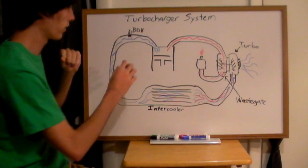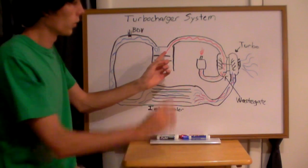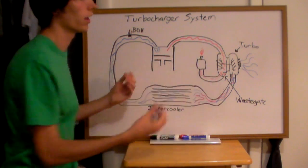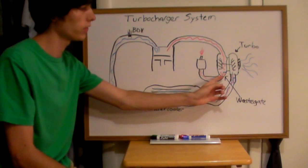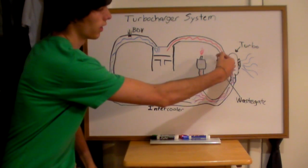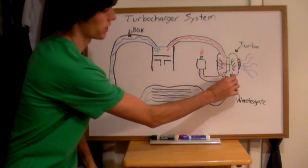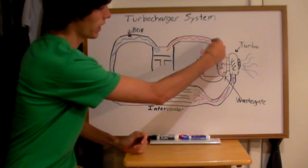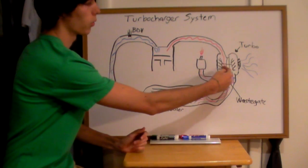There are two additional components: a blow off valve and a waste gate. When exhaust gases are coming through and you don't want to exceed, say, 8 psi, you set a limit on your waste gate at 8 psi. When the turbine realizes the air it's sucking in will be forced in at 8 psi, it opens the waste gate, allowing exhaust gases to feed out through the exhaust instead of creating more boost.